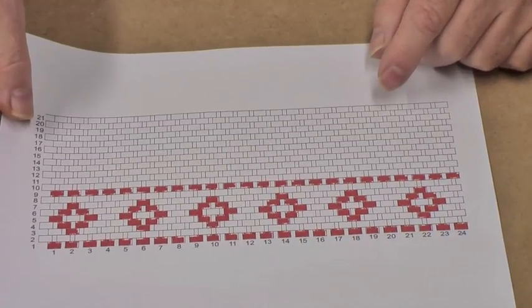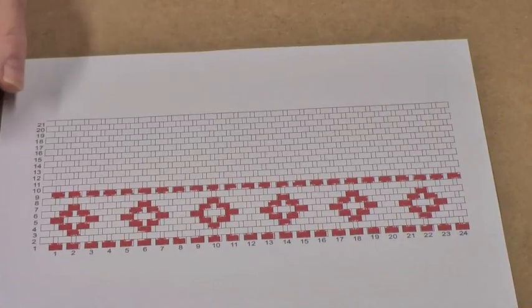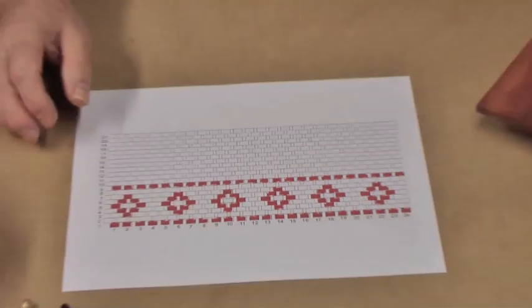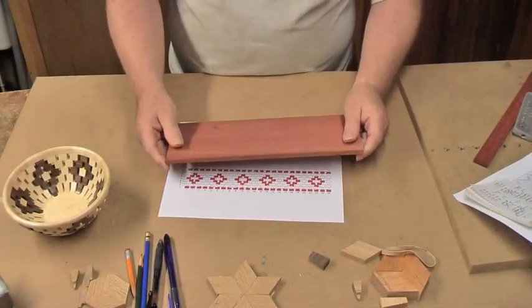So that's the project that I'm going to do next. She doesn't want walnut, she wants bloodwood. So this is the bloodwood that I'm going to use.